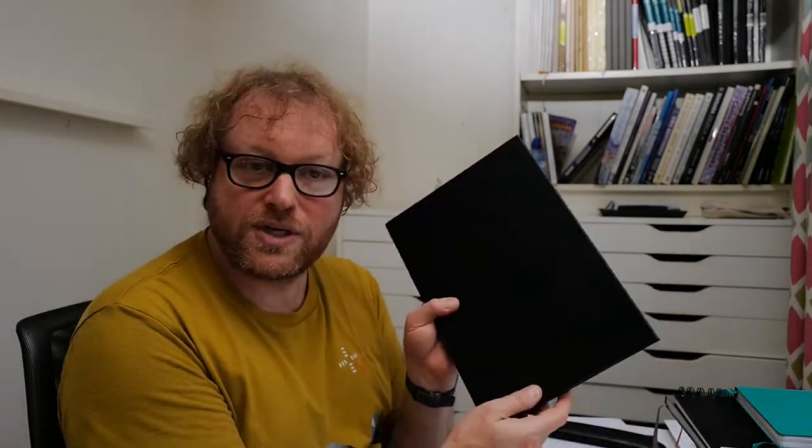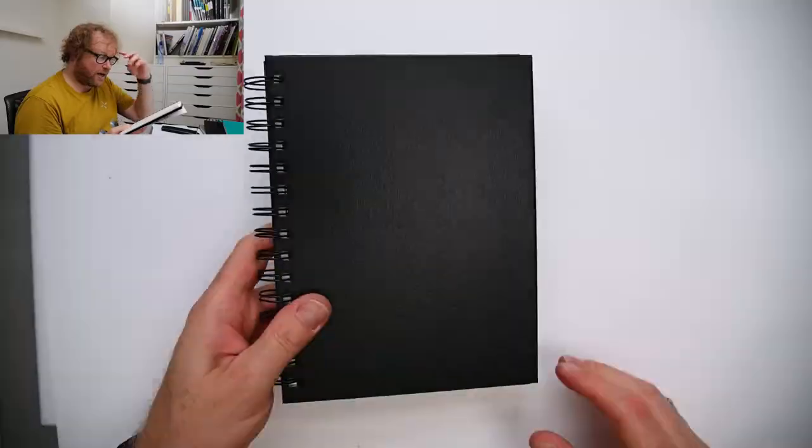This is a larger Stillman and Byrne, which I would use in a studio. Whereas this is a smaller Stillman and Byrne, which is ring bound and perfect for holding while standing. So it's easy to carry around with you when you're going outside and drawing. I haven't used this one enough yet, but it's perfect for that. The paper is the same — it's perfect for ink — the Epsilon series of Stillman and Byrne. Again, link in the descriptions.